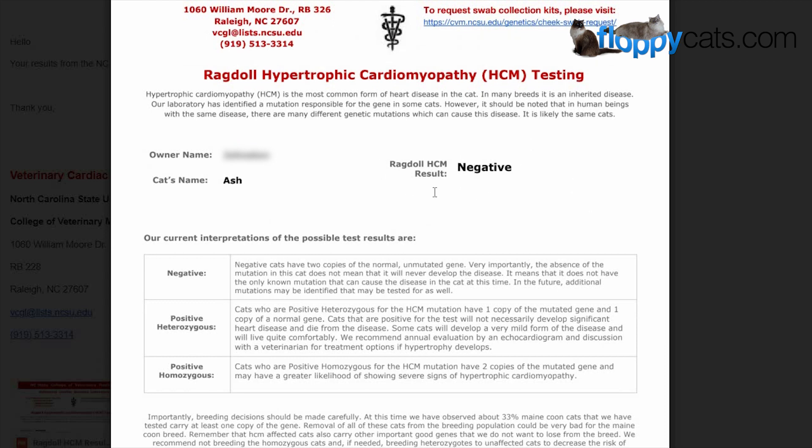Ash is negative. It explains that negative cats have two copies of the normal unmutated gene. Very importantly, the absence of the mutation in this cat does not mean that it will never develop the disease — it means it does not have the only known mutation that can cause the disease at this time. In the future, additional mutations may be identified that may be tested for as well. You are always welcome to pause the video and read about the positive heterozygous and the positive homozygous results.